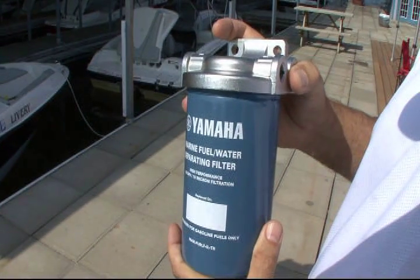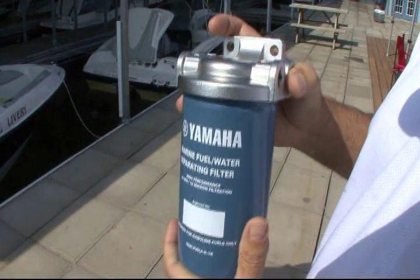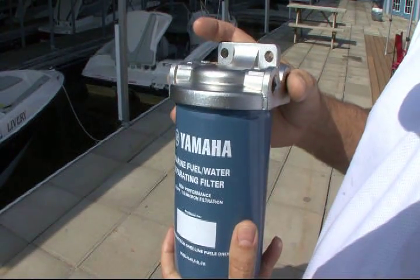This filter was invented in 2005. People on our technical lines taking calls from dealers started noticing unexplainable problems occurring with engines. We contacted some other manufacturers and they were having them too. We came to find out that ethanol had been introduced and was causing problems in the engines. So specifically to combat that, we co-invented this filter.